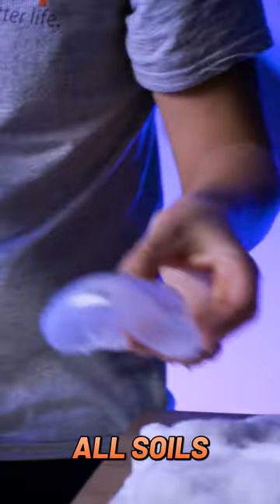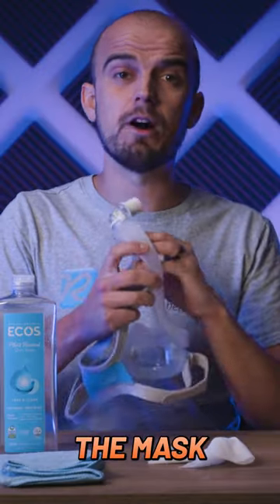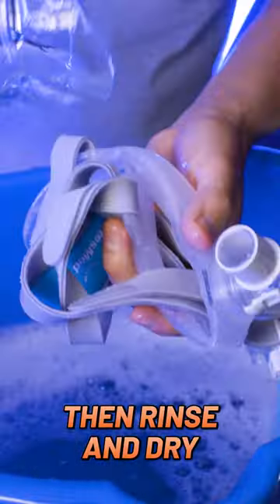The weekly clean is to remove all soils from both the mask and the headgear. For this, the mask must be completely disassembled. Clean all components with water and mild detergent, then rinse and dry as before.